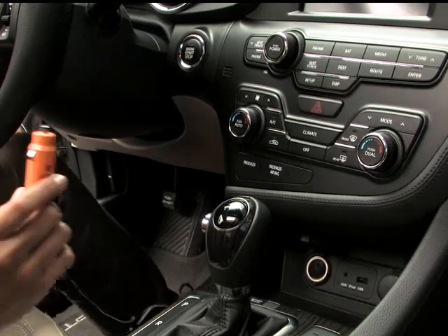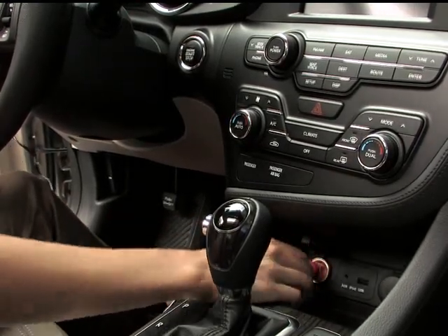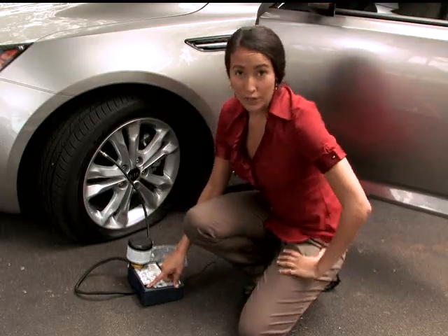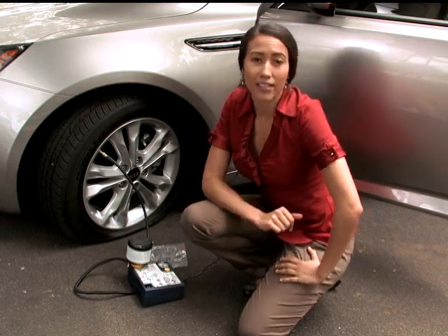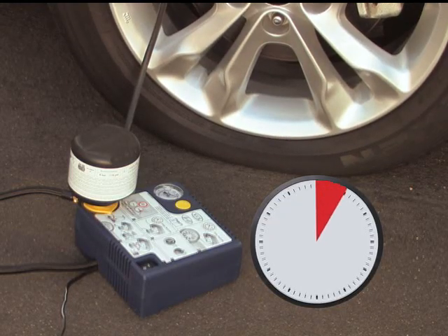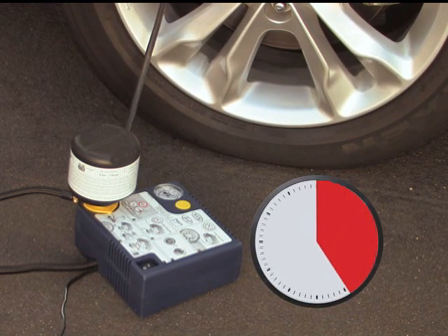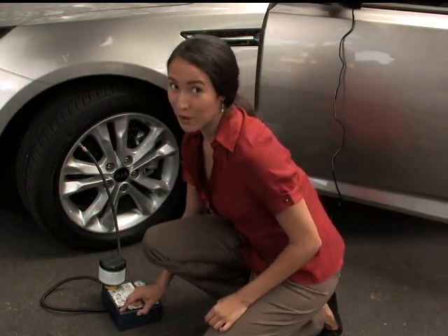Take the extension cord and plug it into the power outlet in the vehicle and turn the ignition on. Switch on the compressor and let it run for approximately five to seven minutes until the tire pressure reaches 35 psi, not exceeding seven minutes. What's happening now is that the canister is emptying the sealant into the tire and the compressor is filling the tire with enough air so that you can drive it. Now turn the compressor off.